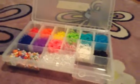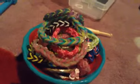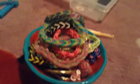I don't really need that much elastic. Anyway, so let's get started. So for today's episode, I'm going to teach you how to make a fishtail.